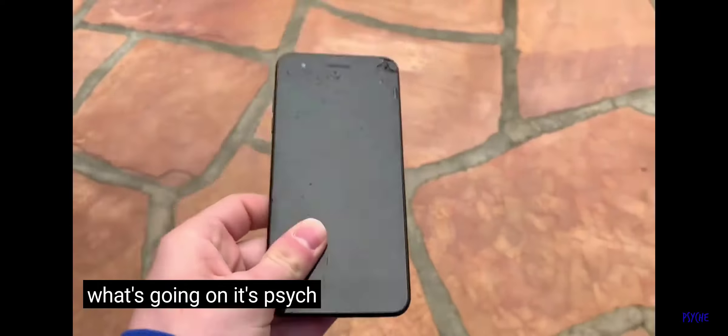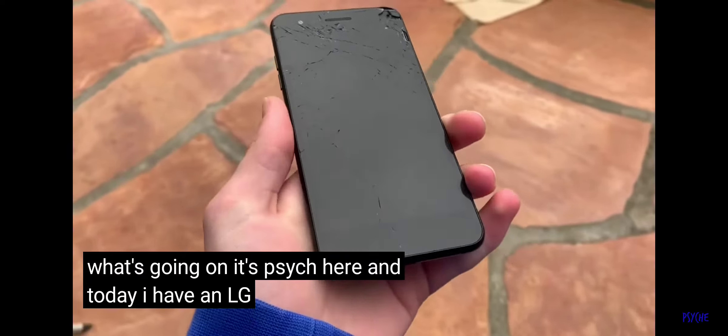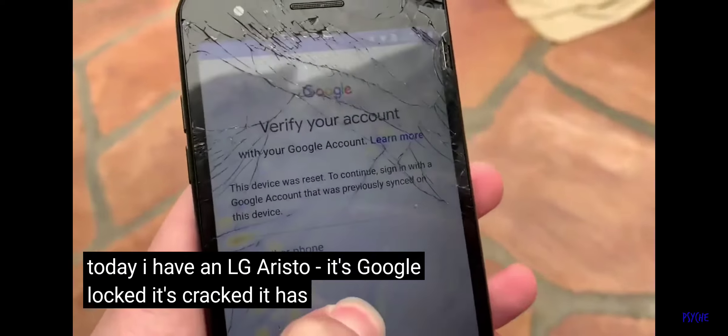What's going on? It's Syke here, and today I have an LG Aristo 2. It's Google Locked, it's cracked, and it has a bit of LCD damage.